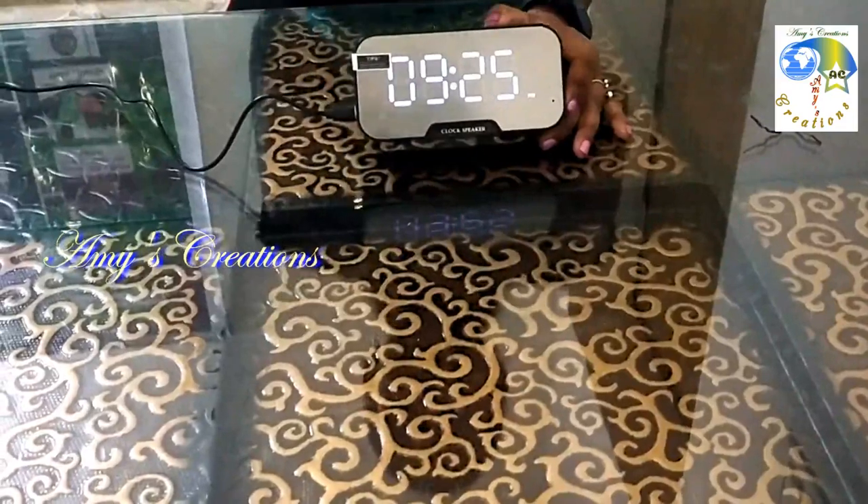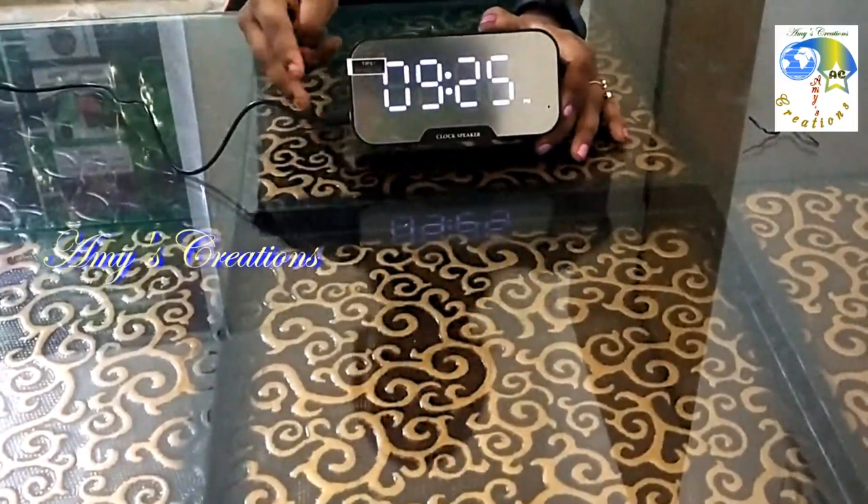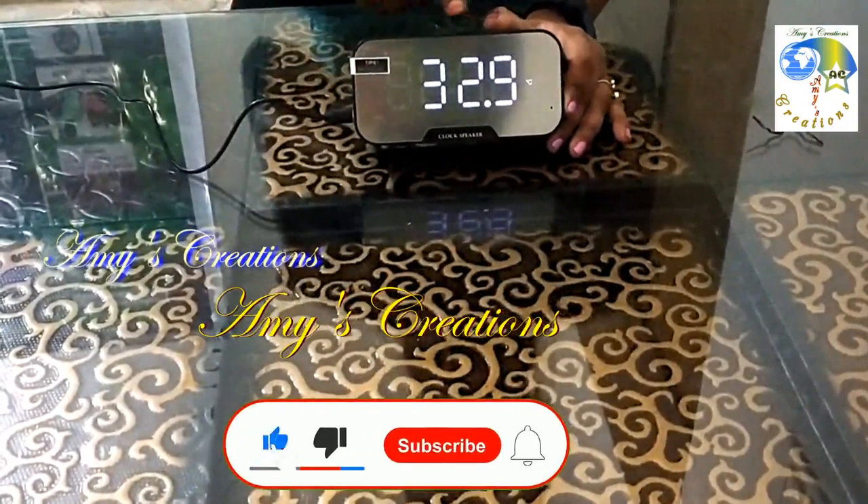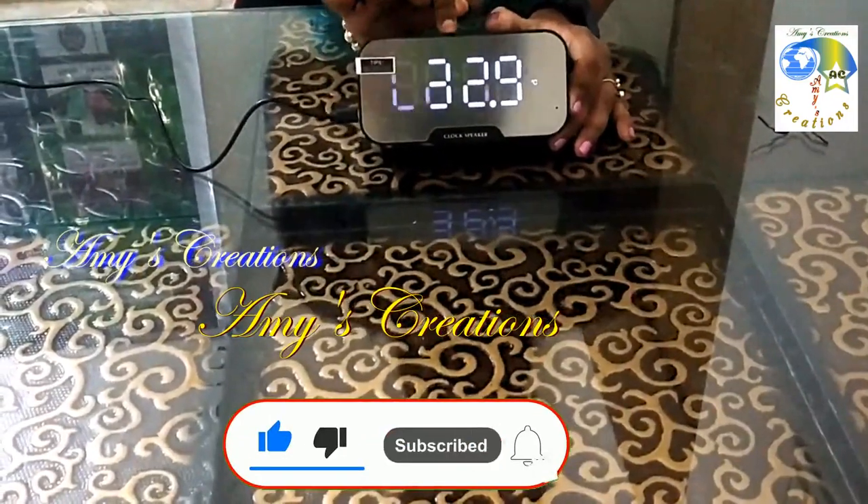Now I am going to check the FM radio. This is the antenna. Now we have the charger cable and the antenna. Now we will change the antenna and change the mode.